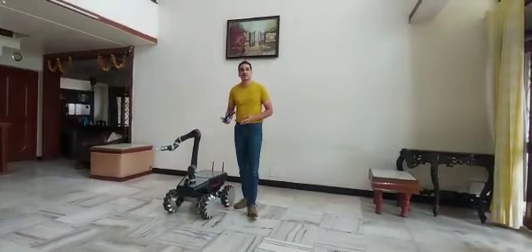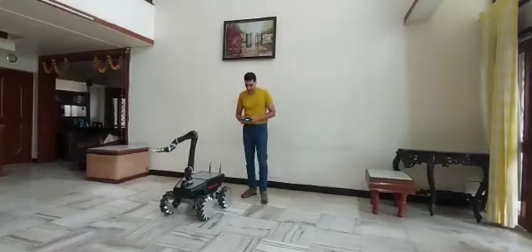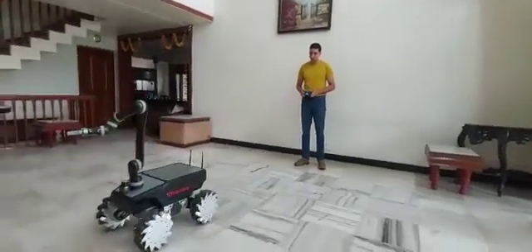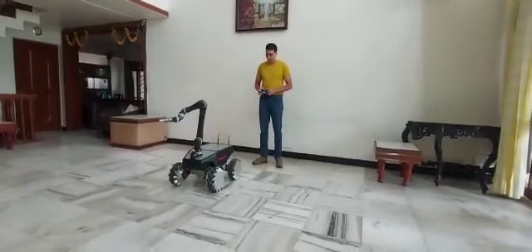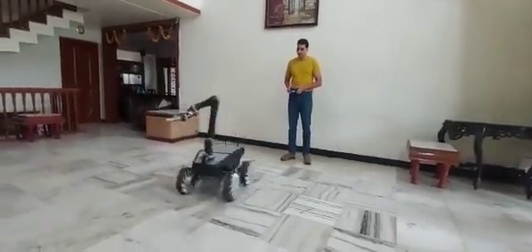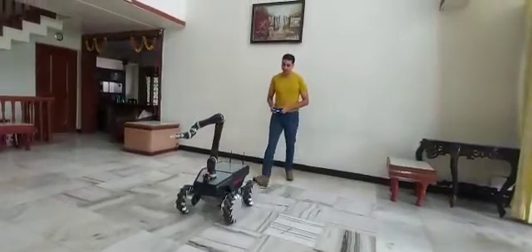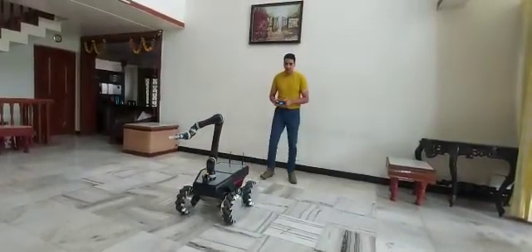I am controlling it in a teleoperated fashion using a wireless joystick. This is the joystick which controls its speed, so I can move it forward, backward, and I can also move its direction in any way — rotate it. Since it has these mecanum wheels with rollers, I can also move it sideways.